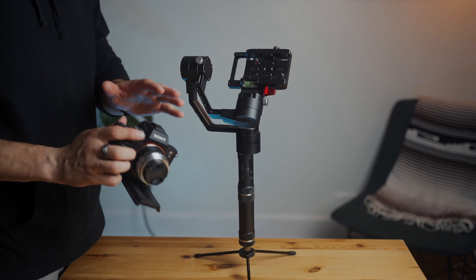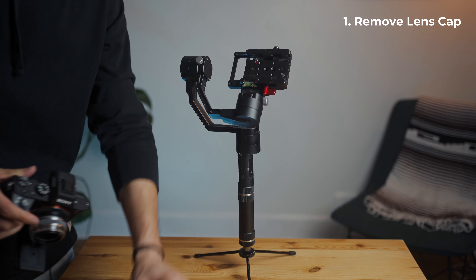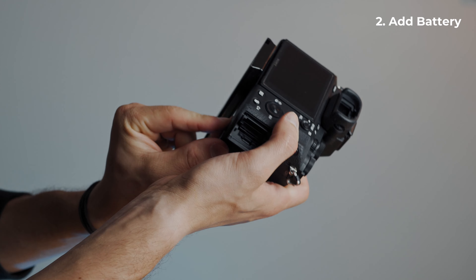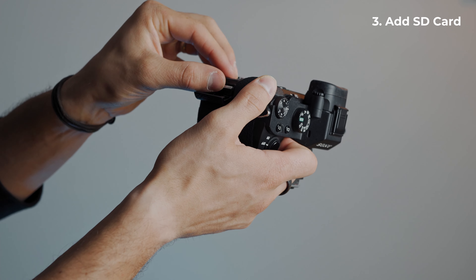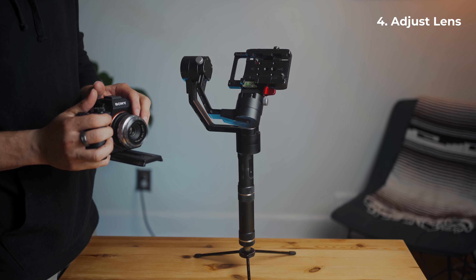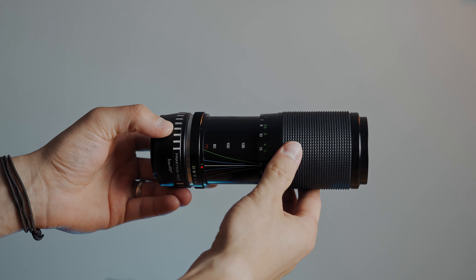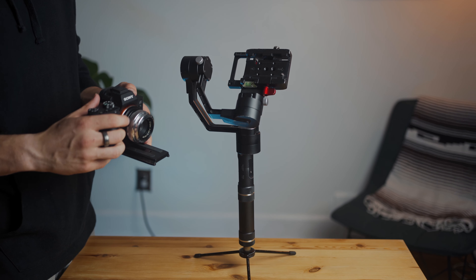Before you do anything you want to get your camera ready to go. The first thing you want to do is take off the lens cap — this will actually set the balance differently. Of course you need a battery in it, as this will definitely change how the weight is distributed. The third thing is an SD card — make sure your SD card is in and ready to go. Put the lens that you want to be using; I'm using a 35 millimeter lens here. If it has a zoom lens, make sure to set it to the right zoom focal distance, because if you change the focal distance later it may tilt your camera depending on the zoom lens that you have.